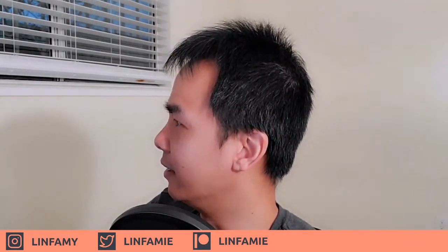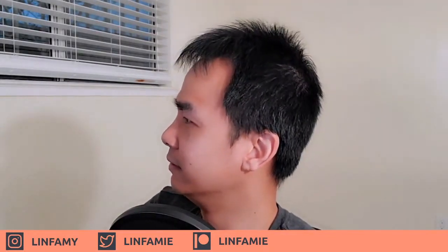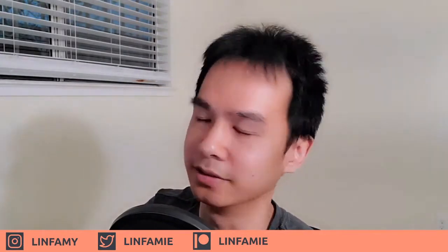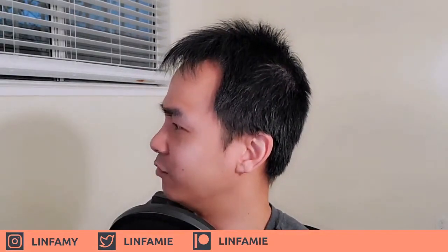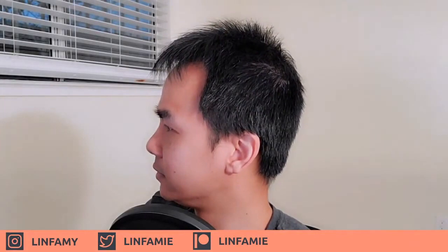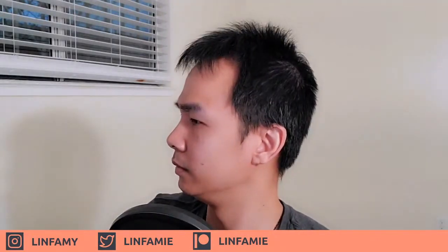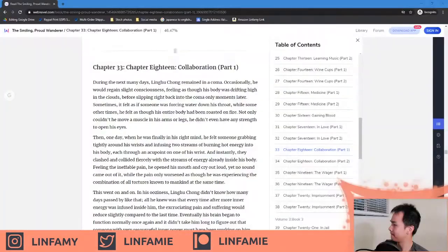Avatar is amazing — I'm in the middle of season two. Is there only three seasons? That's pretty short. So I should be halfway done with Avatar. At the end, Ling Hu Chong falls unconscious — she's crying because Ling Hu Chong is getting weaker every day.